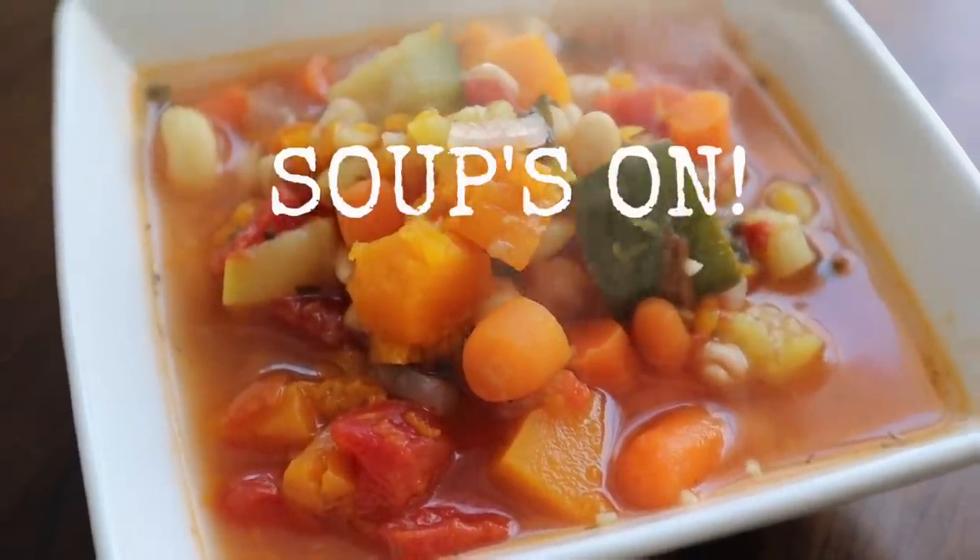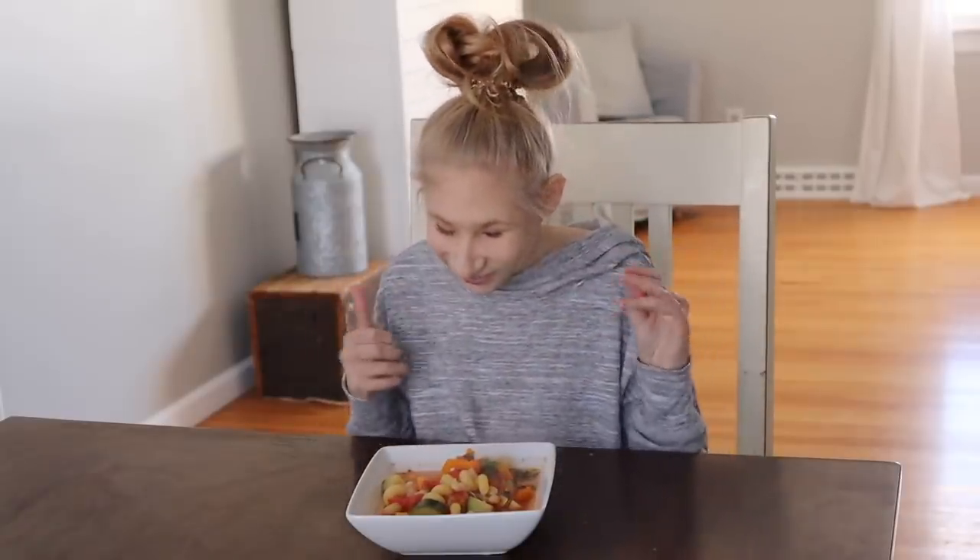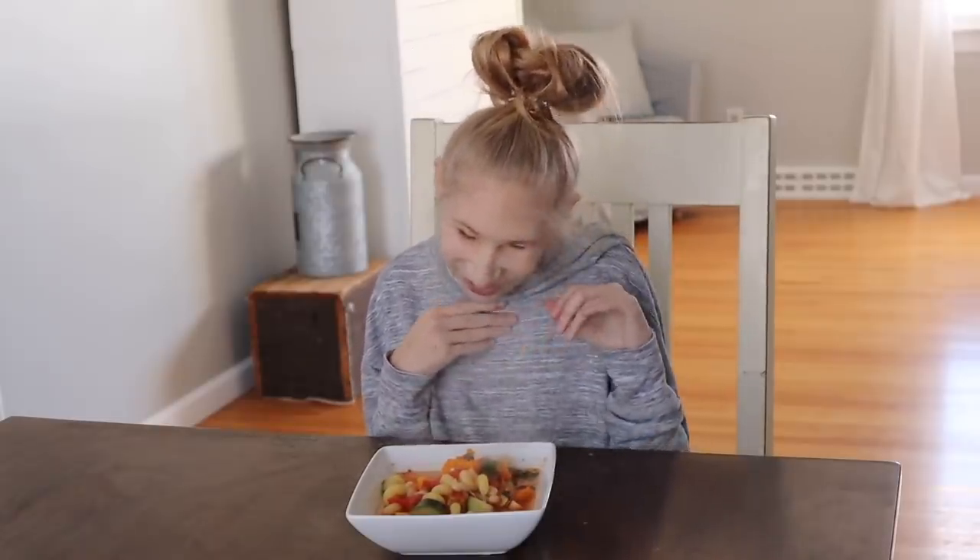What month is National Soup Month? January 15th. And where did you learn about National Soup Month? In school. Does it smell good? Yeah! As you can tell from the steam, it's hot soup!